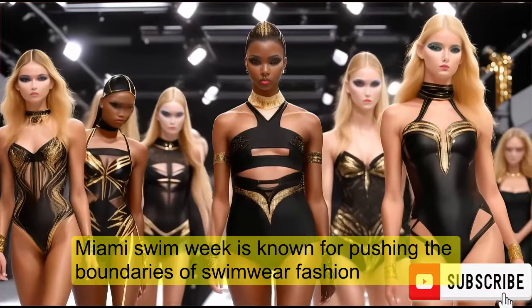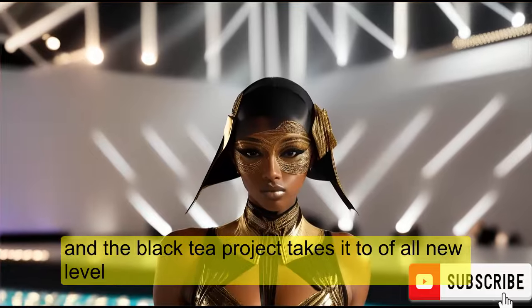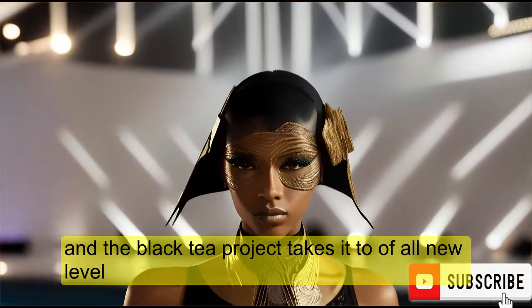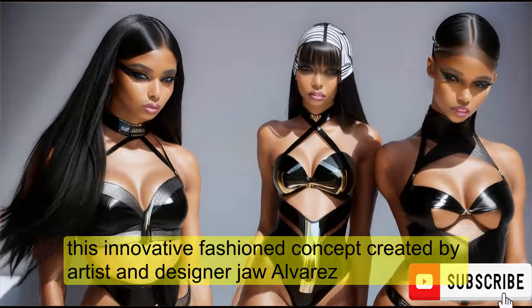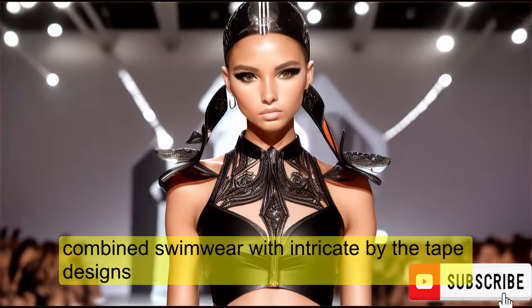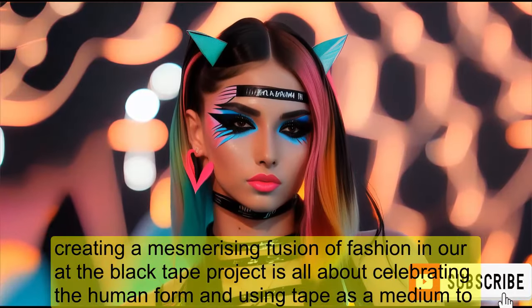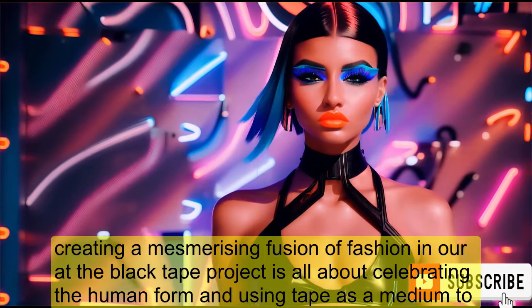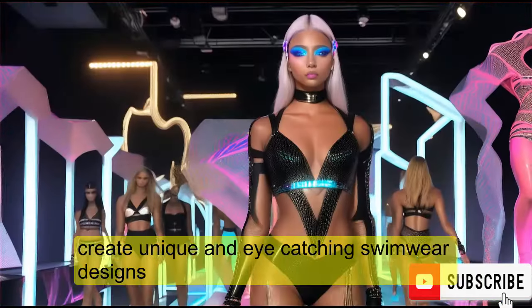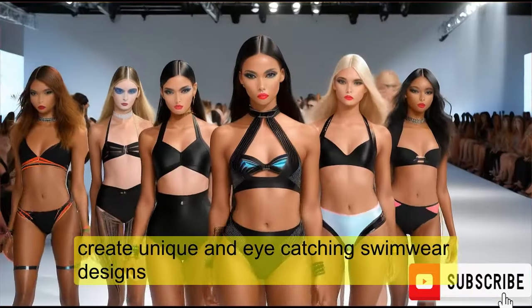Miami Swim Week is known for pushing the boundaries of swimwear fashion, and the Black Tape Project takes it to a whole new level. This innovative fashion concept, created by artist and designer Joel Alvarez, combines swimwear with intricate body tape designs, creating a mesmerizing fusion of fashion and art. The Black Tape Project is all about celebrating the human form and using tape as a medium to create unique and eye-catching swimwear designs.